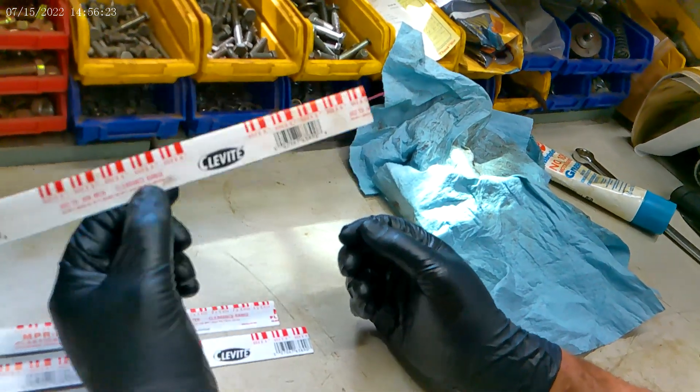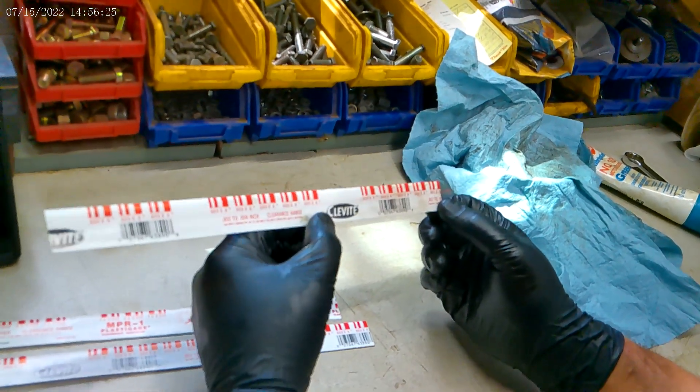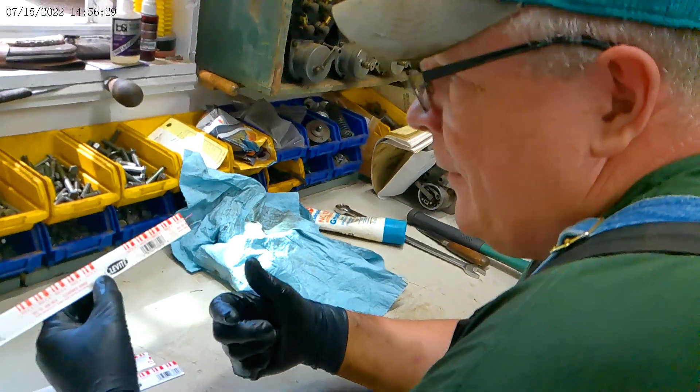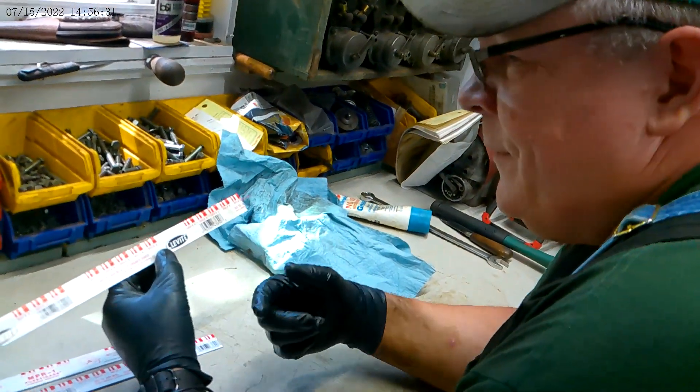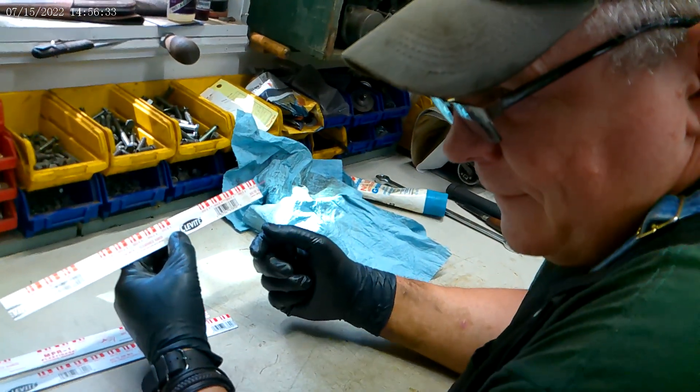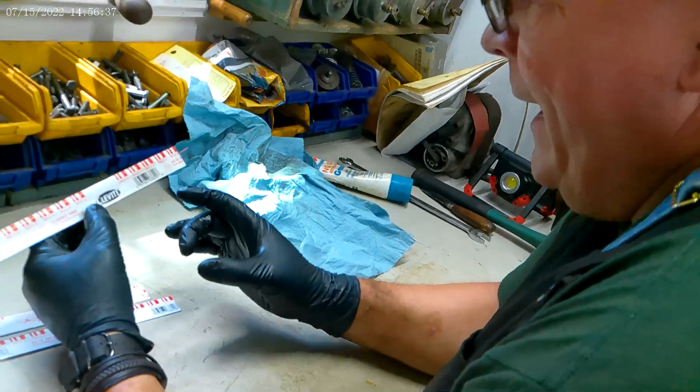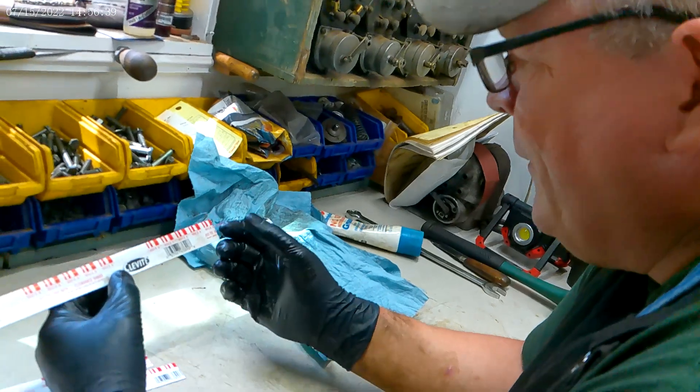This is a plastic gauge. This is what I use to check the tolerances on the rod bearings on Farmall tractors. With the F20, you want a four-thousandth gap between the bearing itself and the crankshaft journal.